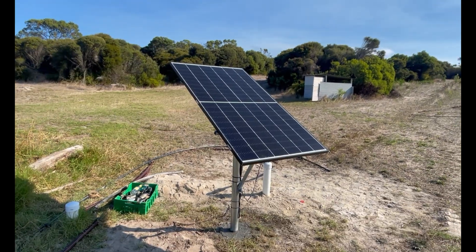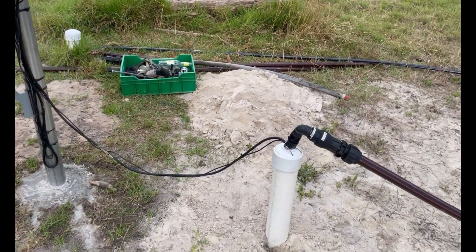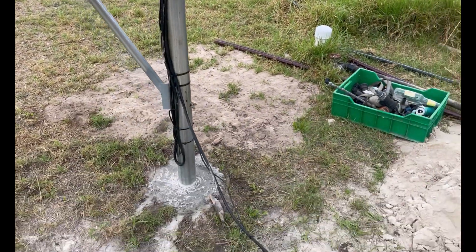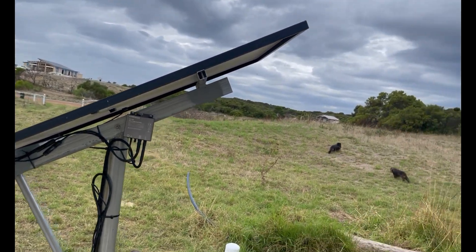Mission accomplished. That's pretty much it for the solar bore pump install, guys. If you've got any questions, hit me up and leave a comment — I'll try and get back to you as best I can. I'm not an expert but now I've done it I might be able to help. If you like the video, hit the subscribe and like buttons.